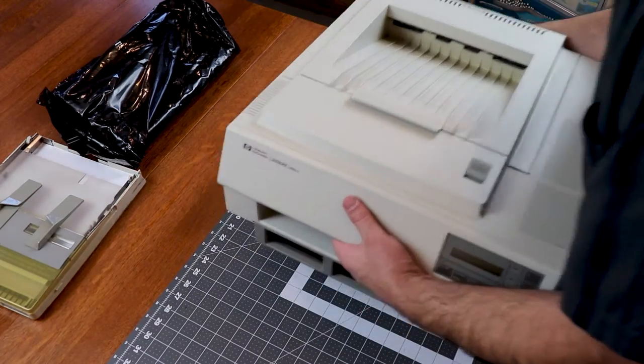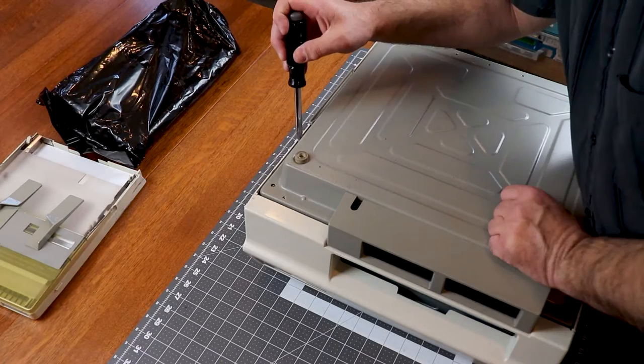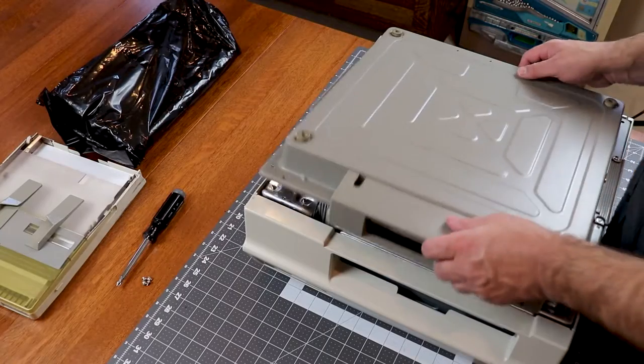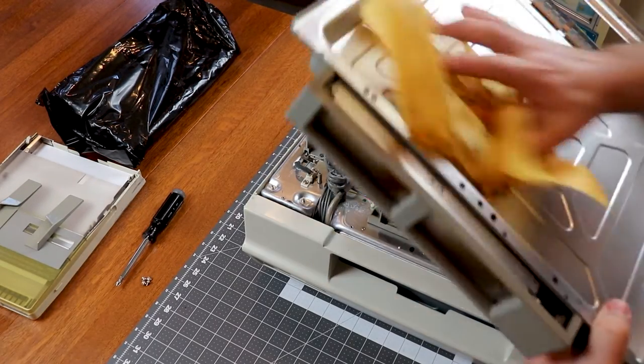So we'll remove the toner and flip it over carefully, because it's a heavy beast. Usually there are a lot of screws to remove from the bottom cover, but this printer is missing all but four of them. It looks like this machine has all the dust in it!